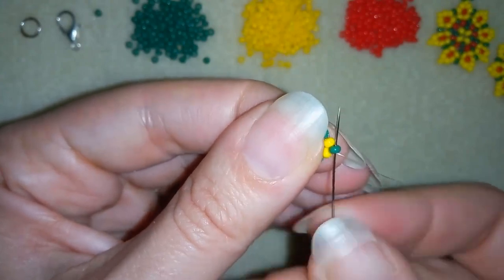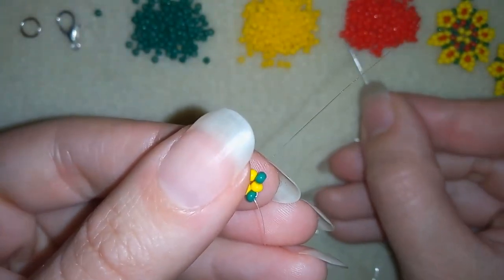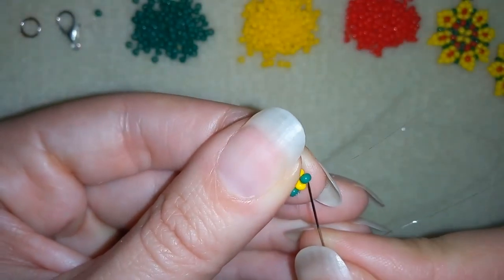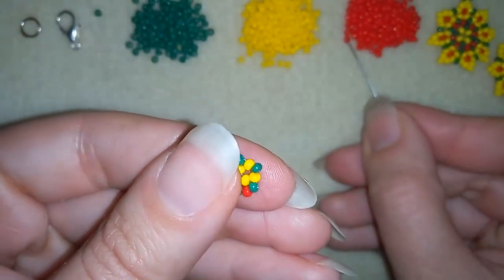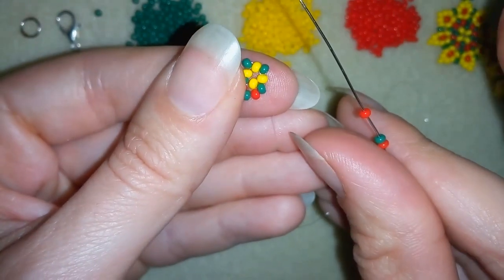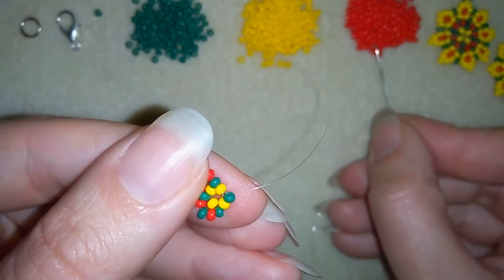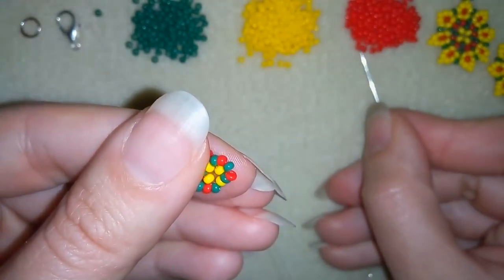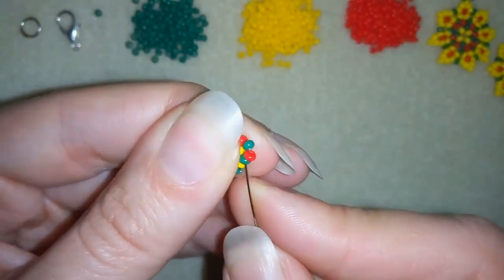Now my goal is to exit out of this green one and step up into my next row. In my next row I need red, green and red — red, green and red — and I'm going through the following green. Again red, green and red going through the following green. Then red, green and red going through the following green, and red green and red going through this green one.